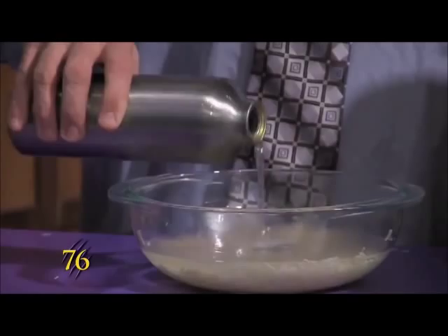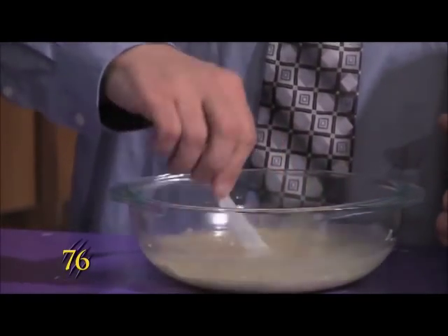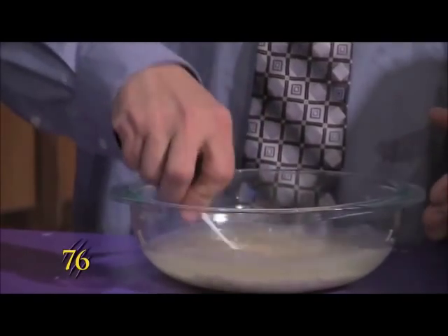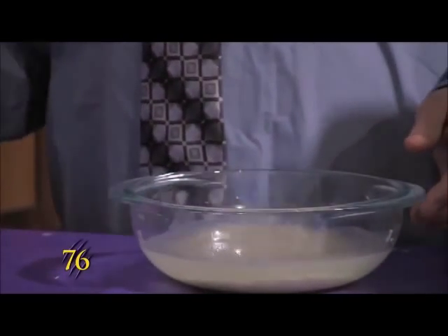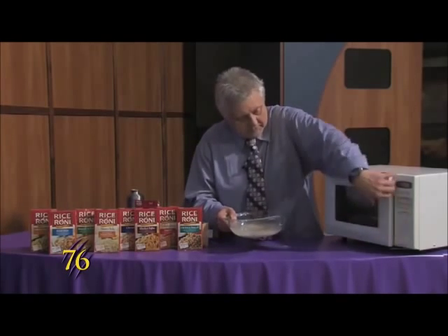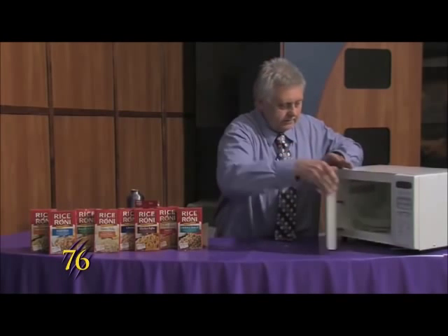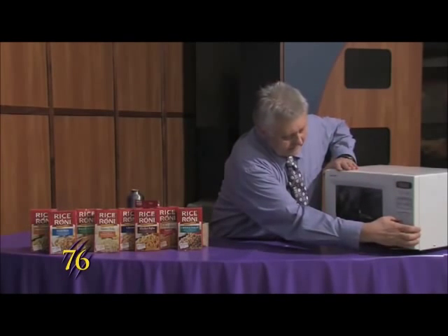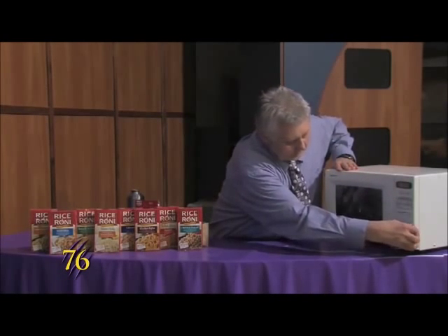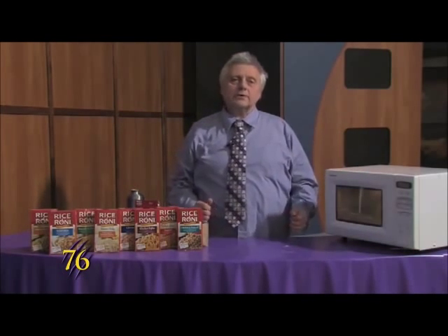And then we'll just stir it up a bit, and we'll put it in the microwave again. This time we'll set it for 20 minutes, and that will make it come out great.